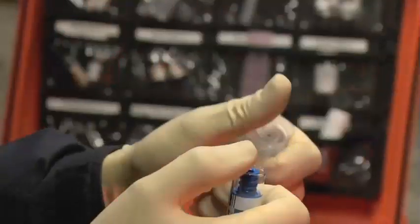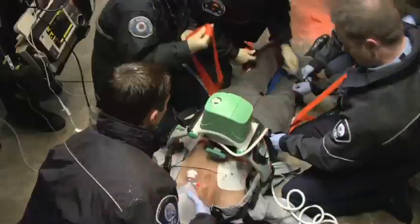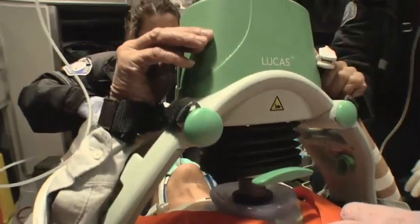It can be used by ALS and BLS responders out of hospital, and by code teams, cath labs, and emergency departments in hospital. Use it to treat patients following the same protocols as for manual CPR. Lucas allows for effective compressions during patient transport and safety for both the patient and personnel.